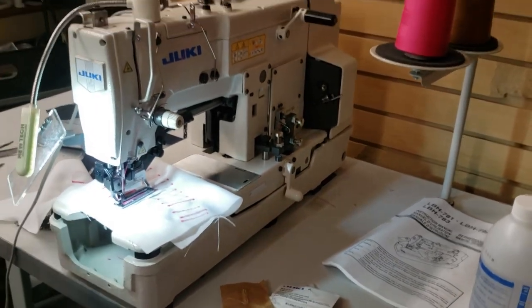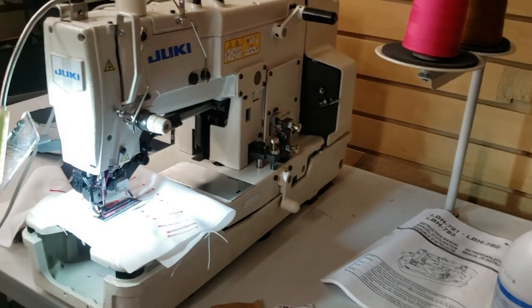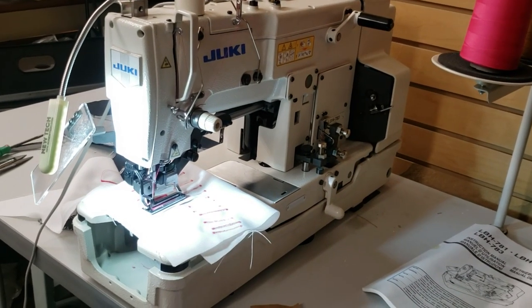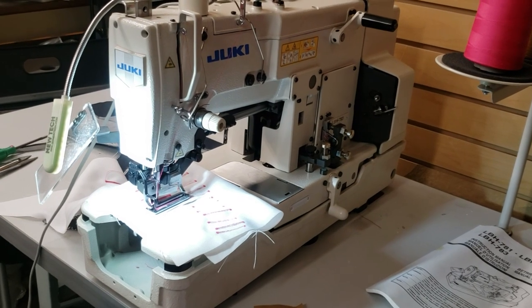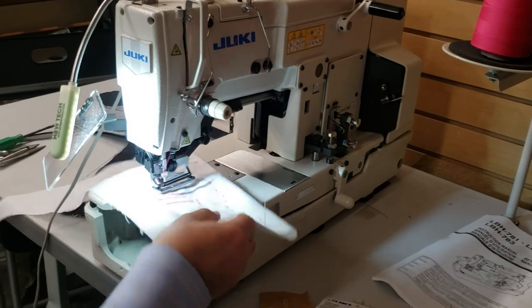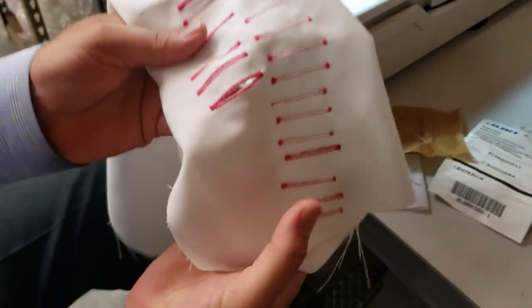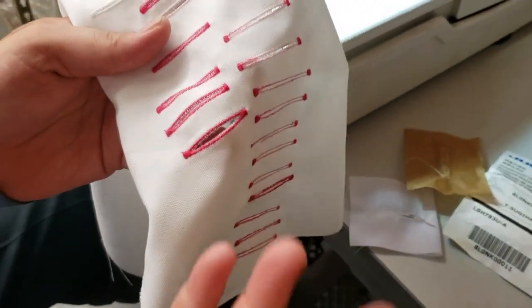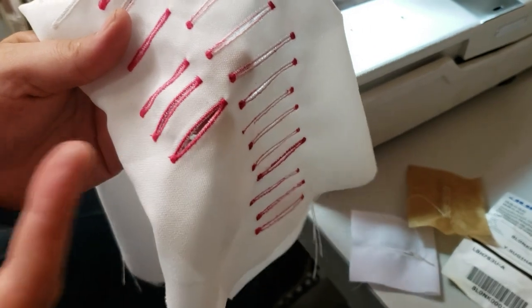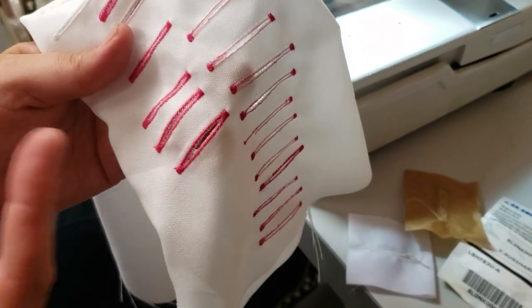When it comes to buttonholes, there are two different types: keyholes and regular straight holes. The ones we are making today are the regular ones you see on garments. Pants — like jeans and denims — are more like a keyhole. These are regular straight-stitch buttonholes.